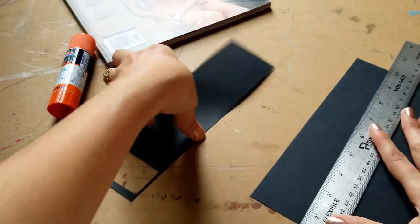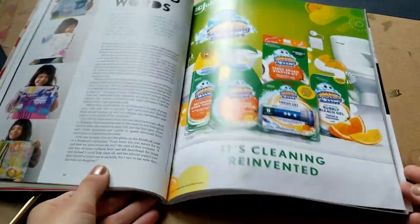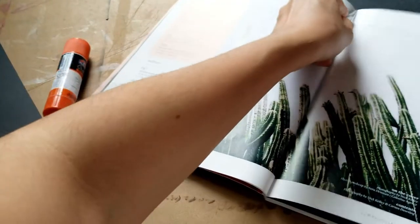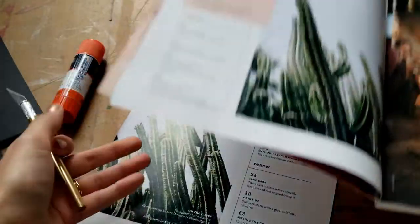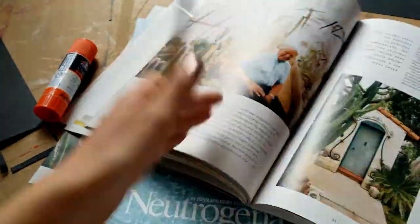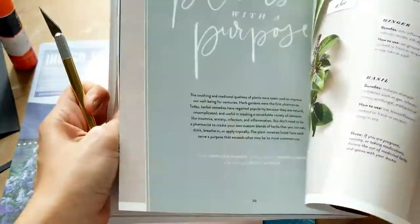First I'm just going to square my cardstock so that I get a nice square canvas to work on. Then I'm going to look through my magazine and start to cut out images that I can use to roll up. I'm looking specifically for big blocks of color — a lot of green at the bottom, a lot of blue at the top — just big chunks of bright colors. I started thinking about my color palette and realized I was gravitating towards blues and greens and this plush pink.